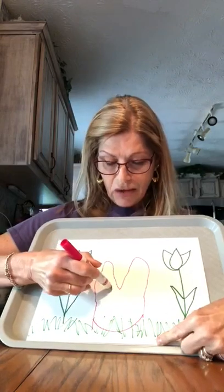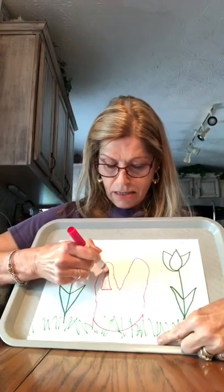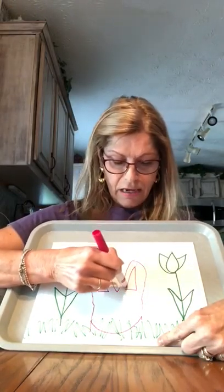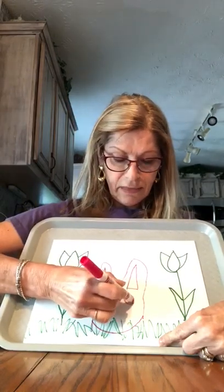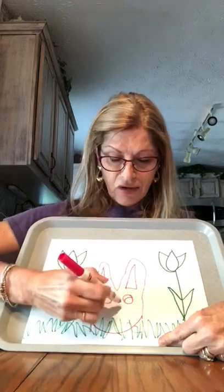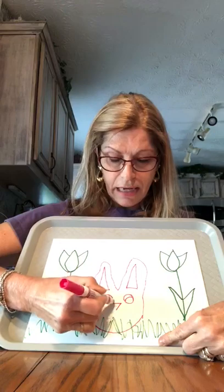I'm gonna make triangles for his ears, and inside of his ear another triangle. Up and down. Circle for his eyes, and then I'm gonna make another circle inside. I'm gonna make his triangle nose. Across and down.